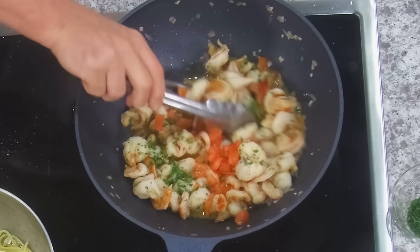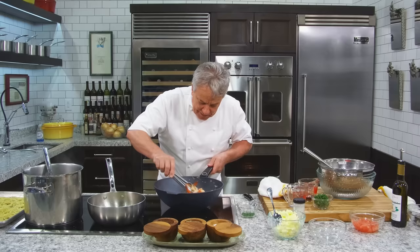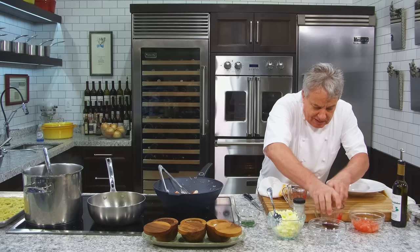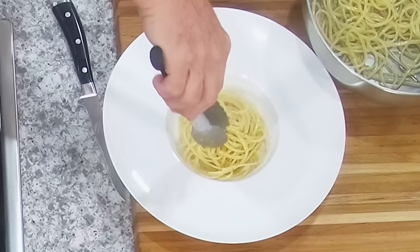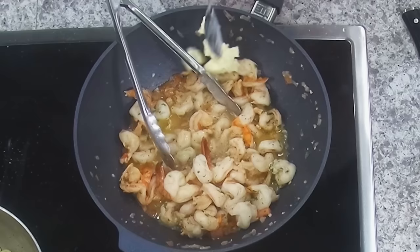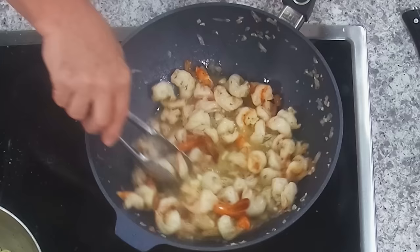Now let's finish and plate this up. We've got a beautiful plate — we're going to take the noodles and put them right in the bottom. Now we're going to finish the shrimp: put a little butter — or a lot of butter. Don't be afraid, friends. The heat is off, the shrimp are done. Look how beautiful a sauce we're getting in here.